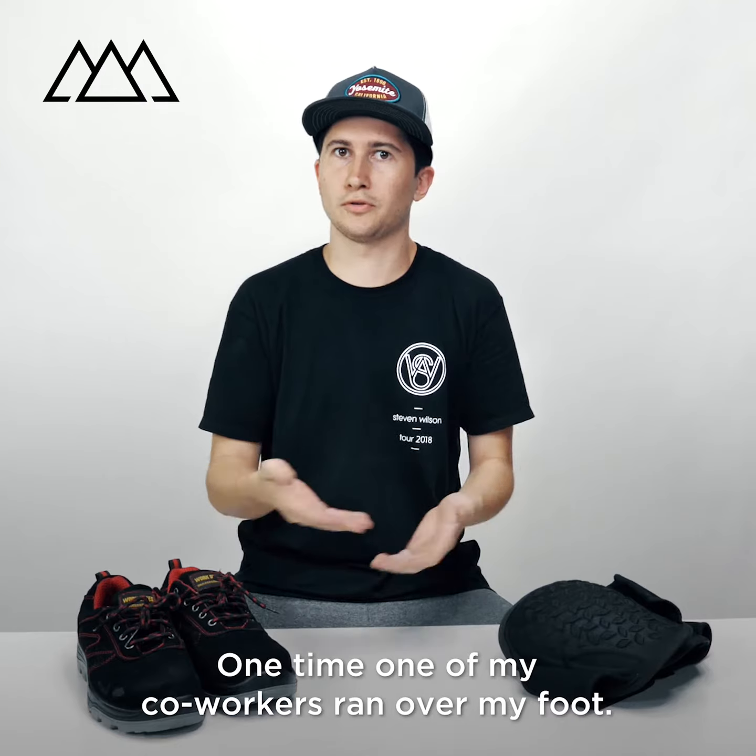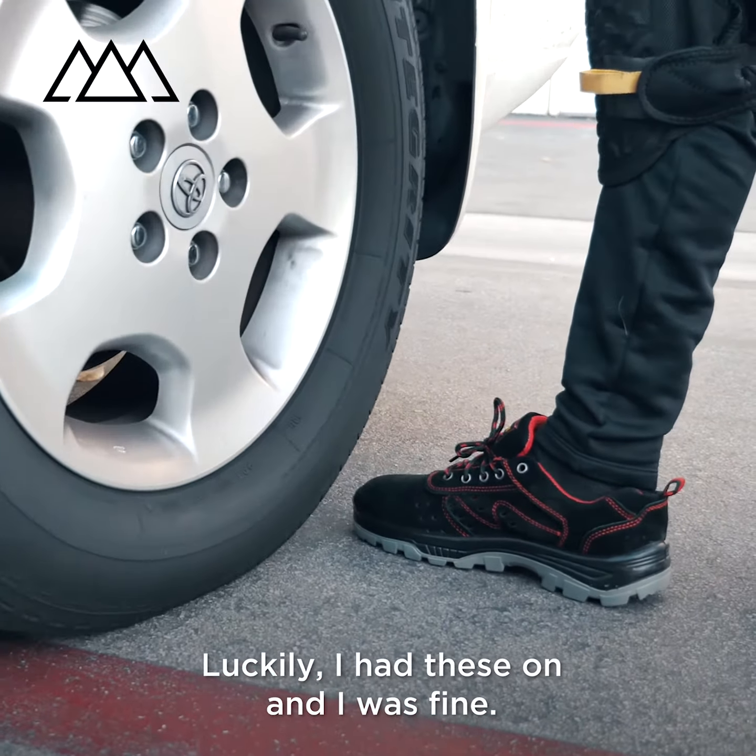Sometimes when you're on the job, people will make mistakes. One time one of my co-workers ran over my foot. Luckily I had these on and I was fine.